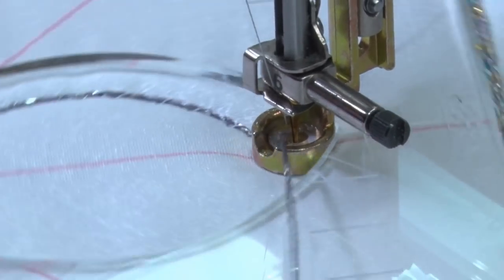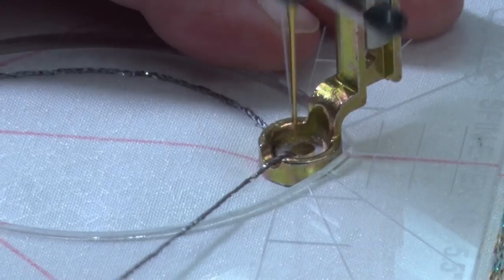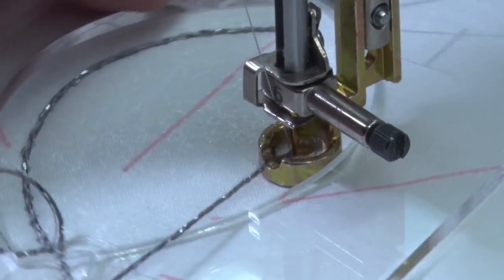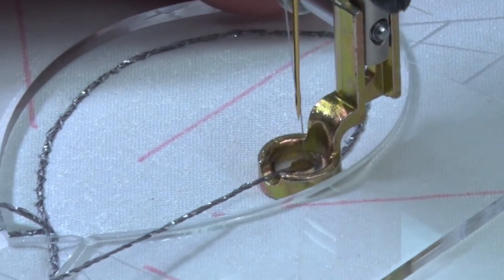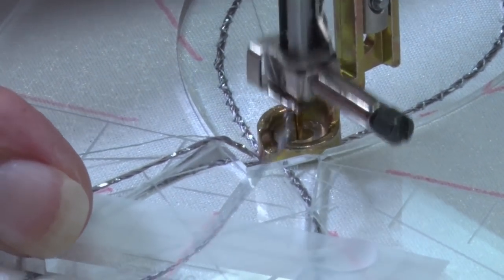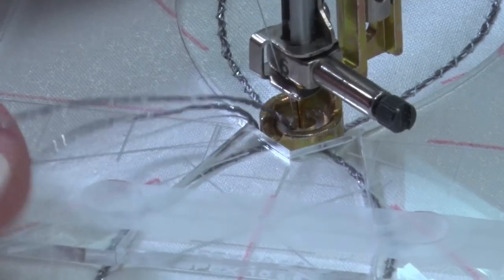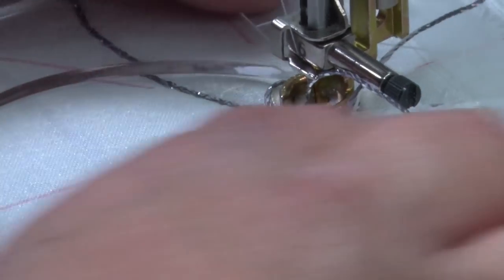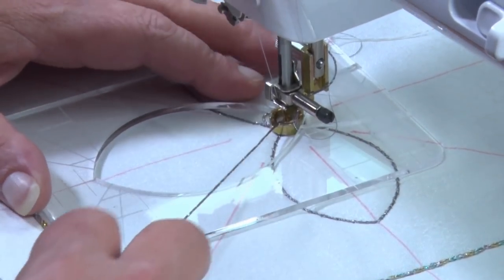We'll stop here, turn it again, and sew down the next one. A thread this fine is difficult to couch at the best of times. Couching whilst doing ruler work is not like art quilting or thread painting — when thread painting I can go over my couching threads as many times as I like to make sure it's held down. When doing ruler work, I don't have that luxury; I have to make sure I get it caught down the first time because we cannot go back and forth — it just will not look very pretty.